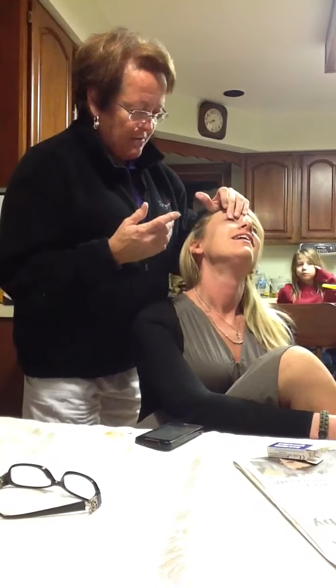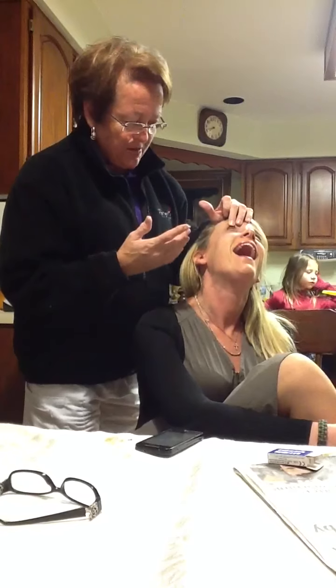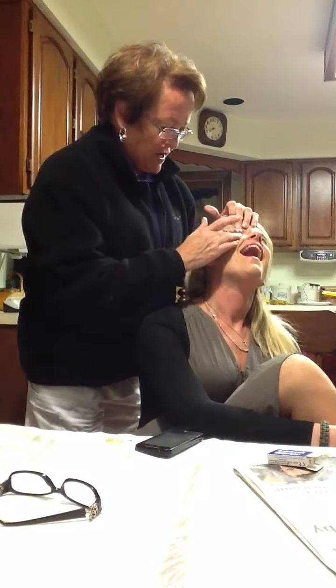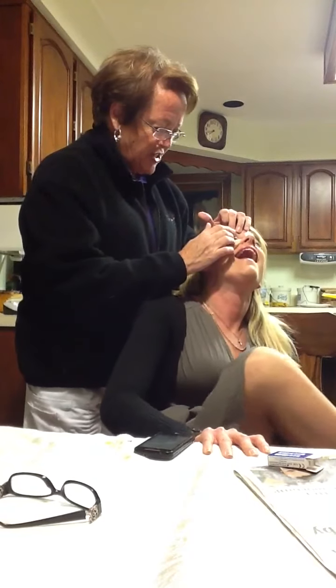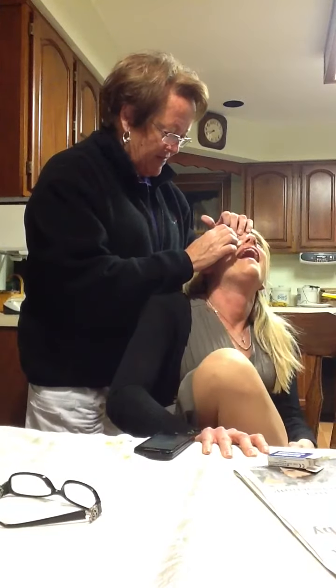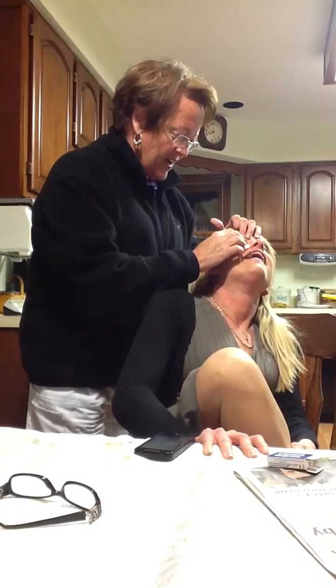Ready? You grab the upper lid. She opens her mouth. Why is she opening her mouth? You bring her lower lid down. Now she's opening her left eye. There we go.